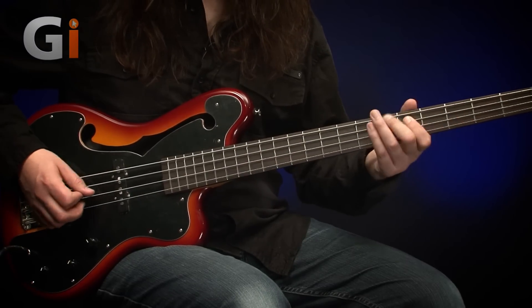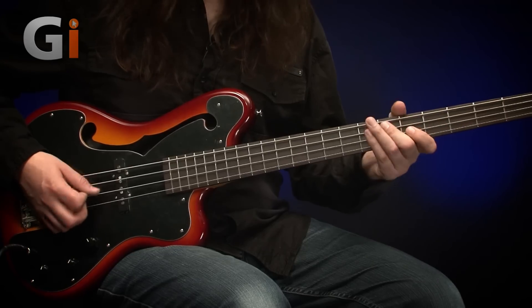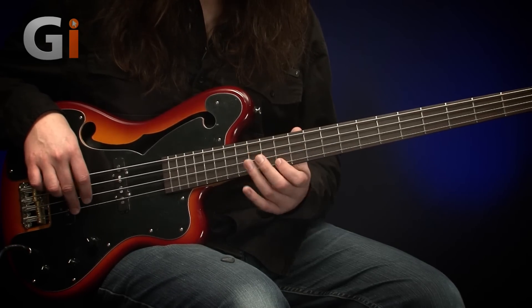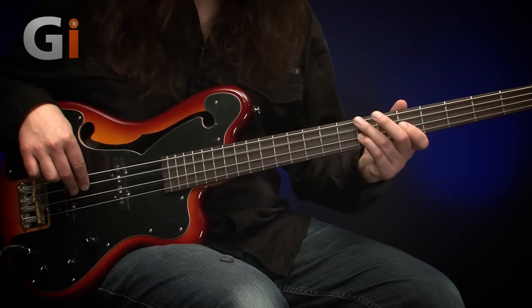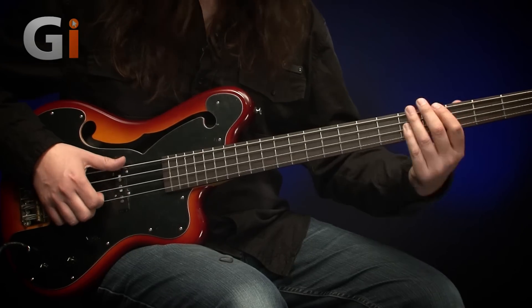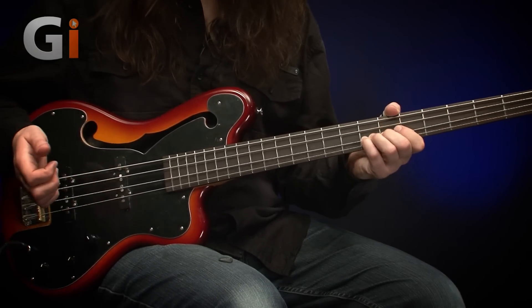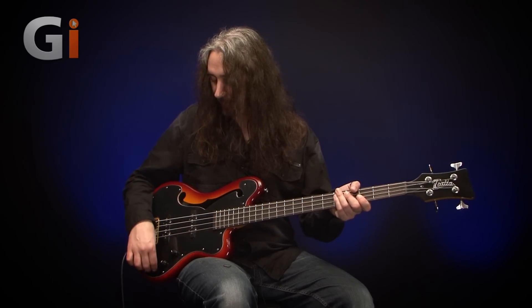Let's wind that tone control back as well — all the way off — pick style, let's do it. That old school kind of murky sound is good for those nice groovy bass lines where you don't want to impact on the rest of the band. Not bad at all — nice bit of low mid-range there. Now let's have a listen to that back pickup with tone all the way open, pick to begin with.